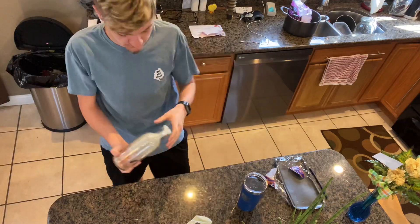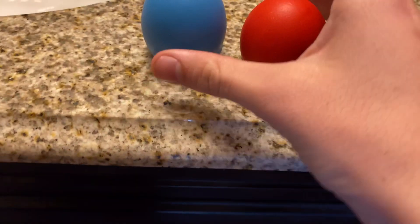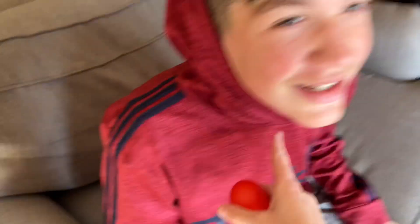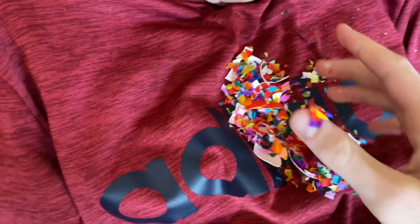I have these beautiful confetti eggs here and I'm going to tell Lucas to pick one — but whatever one he picks, it's confetti anyway. Let's go, Lucas! I have two eggs here: a red one or a blue one, just pick one. Red — are you sure? Yes. Lay down for me. Oh, what is that?! That's confetti!